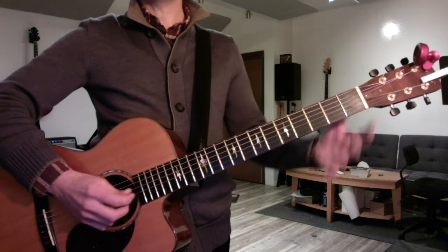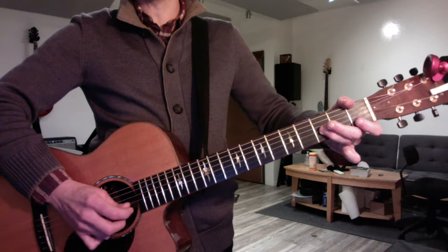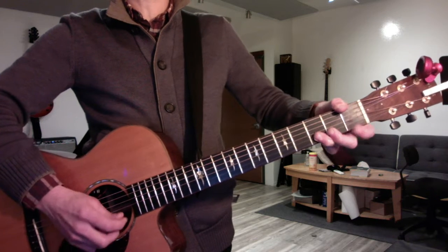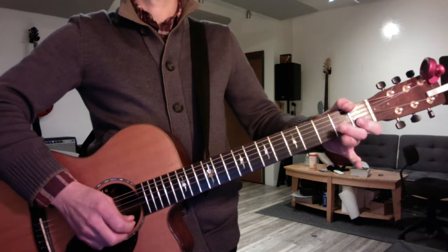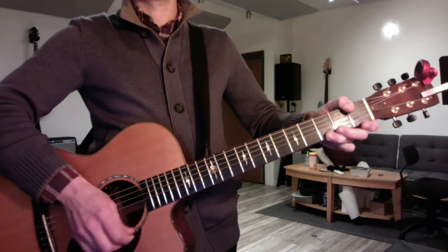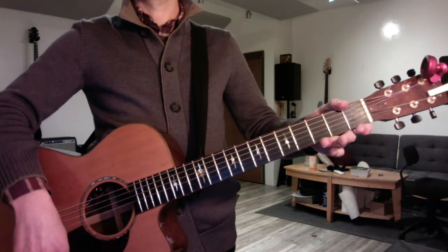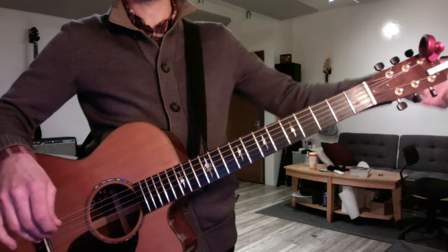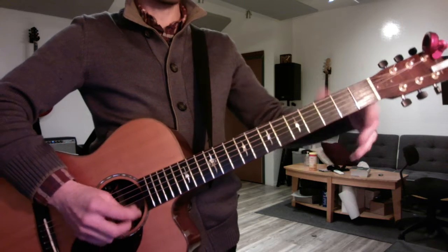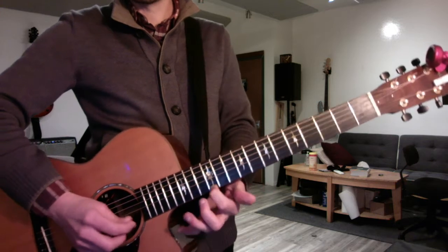Okay, your G minor pentatonic has to be 100%. Open, 3, 1, 2, 3, 1, 3. Including all of your major blue scales and your minor blue scales. Continue to practice those every day and continue to do the major one up down. It's just that the minor one needs more work right now.